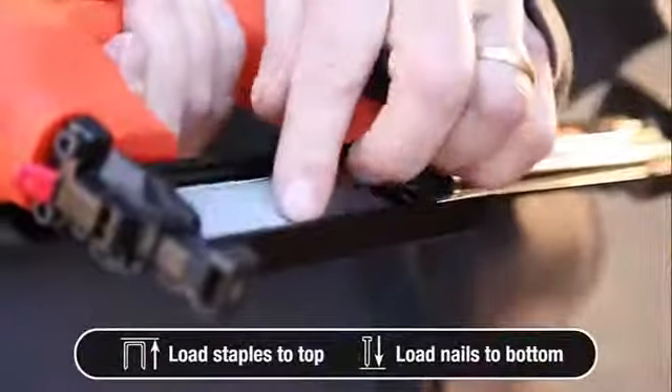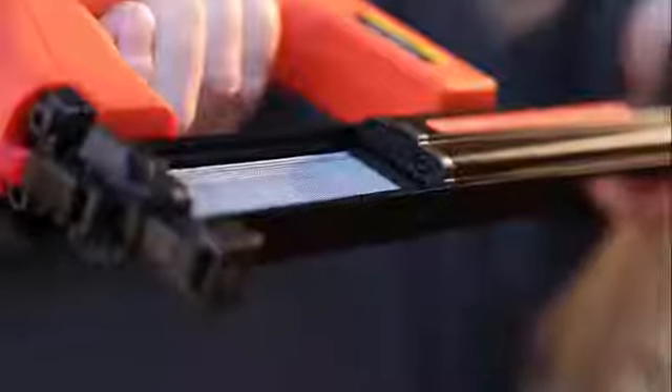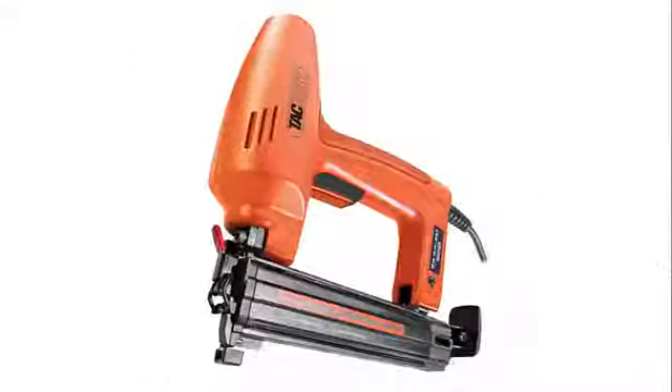Fast and easy to load: flip open the magazine, lay the nails or staples in, close the magazine, and you're ready to go. The 191 ELS.